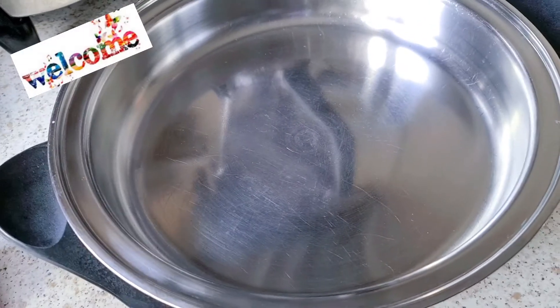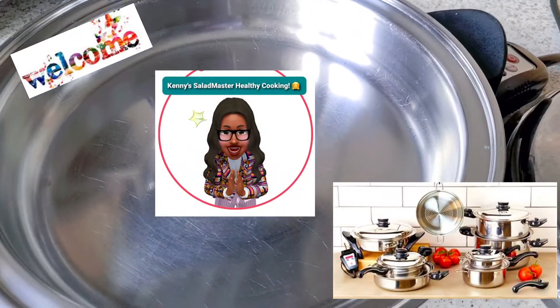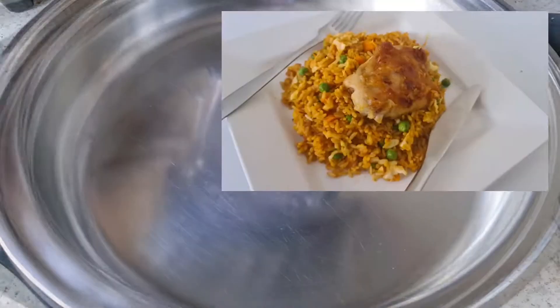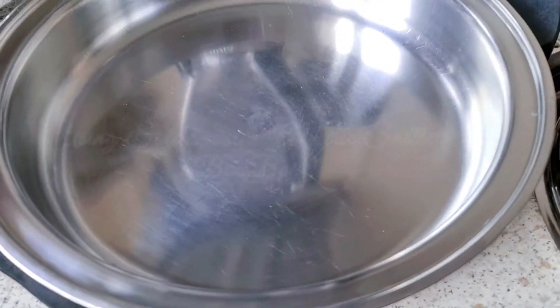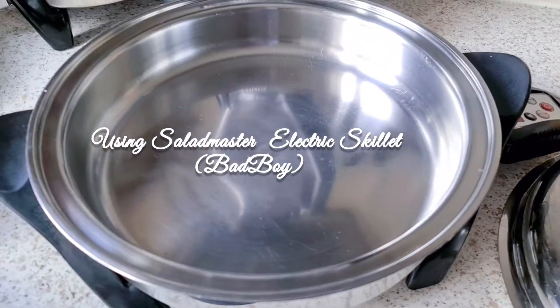Hi everyone, welcome back again to Kenny's home cooking with the Salad Master. Today we're going to make vegetable jello fries using the Salad Master, and this is going to be a very quick recipe.